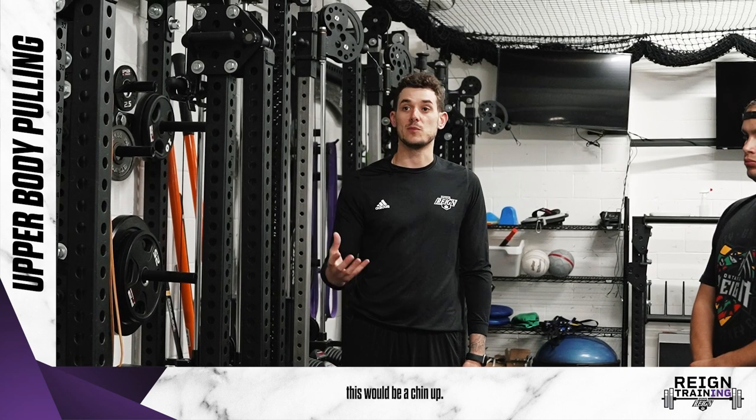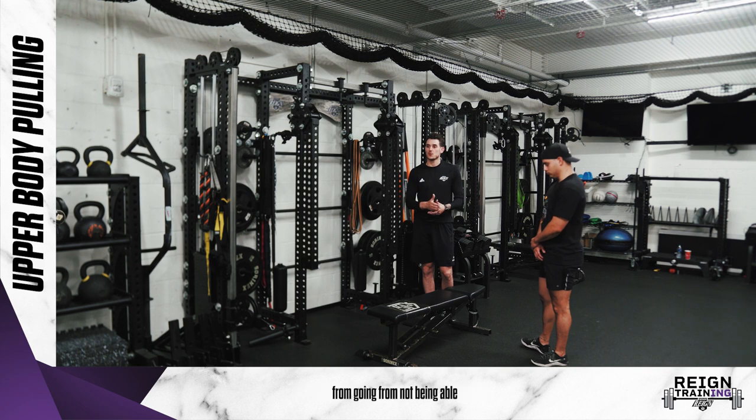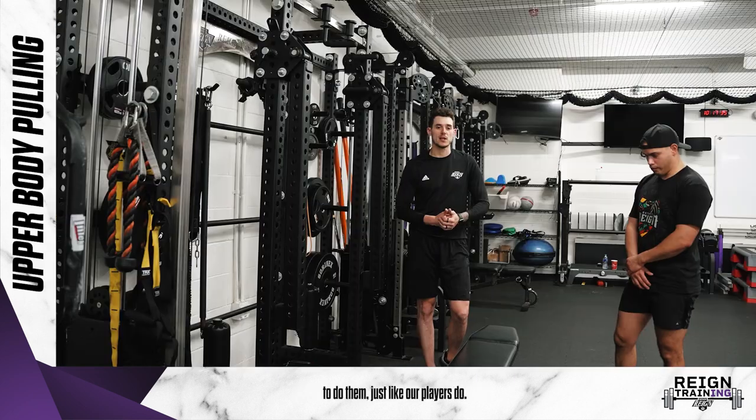A really good exercise for upper body pulling strength would be a chin-up. Now chin-ups can be pretty difficult for people, so this is a way that you can progress yourself from not being able to do a chin-up to being able to do them, just like our players do.